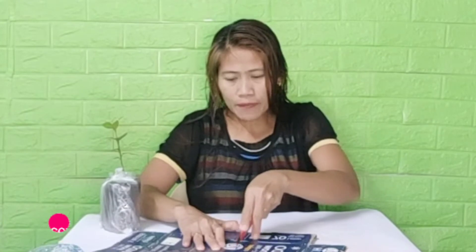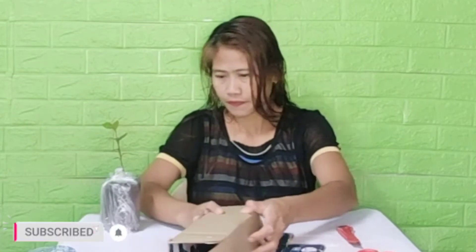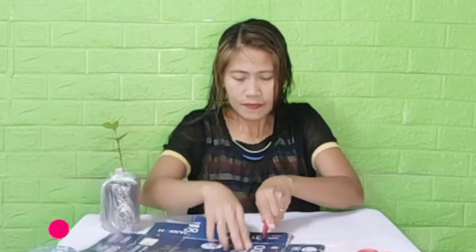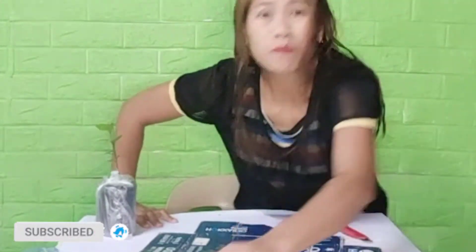Ako po yung nagpapaship nationwide ng halaman. Yung iba kapag ganito kaliit, pwede din naman sa bote ng soft drinks kasi kasya naman siya, kaya lang dito na ako nasanay sa box. Pero dati ang ginagamit ko yung bote din ng soft drinks. Kaya lang may buyer na minsan ayaw nila yung nakalagay sa bote, kasi parang masyadong mainit ang halaman.